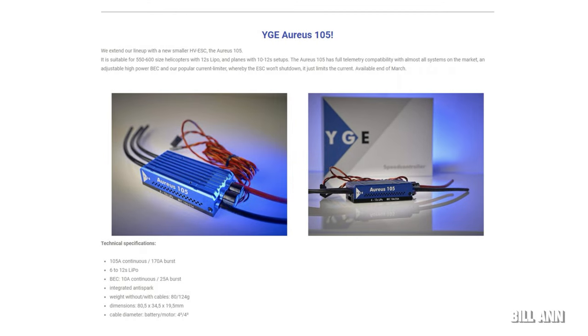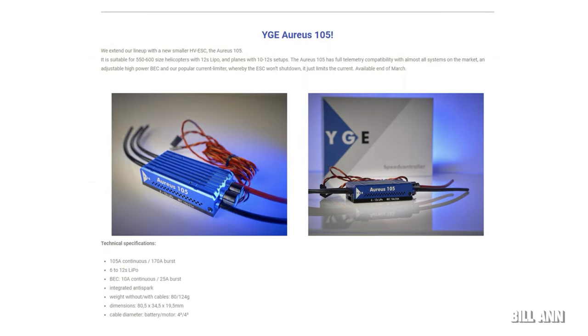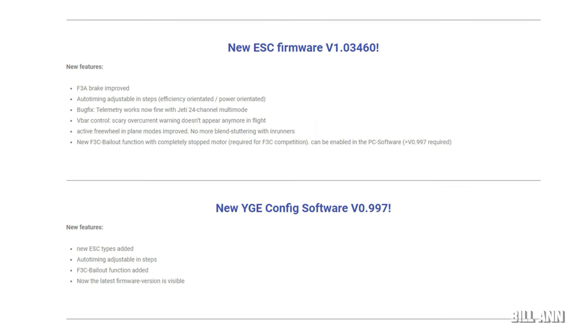YG has been around a good while with their really nice ESCs, and they've been releasing new versions over the past year that are becoming quite popular. They are releasing the YG Aureus 105, suitable for 550 to 600-size class helicopters using a 12S LiPo. The tech specs are 6S to 12S LiPos, 105-amp continuous, 107-amp burst, with the BEC at about 10 amps continuous and 25-amp burst.